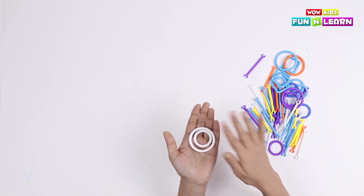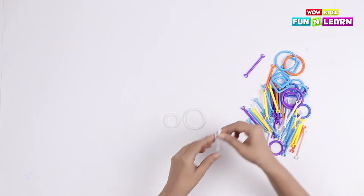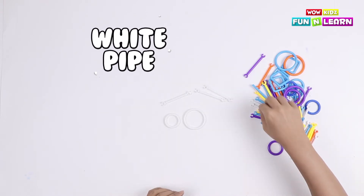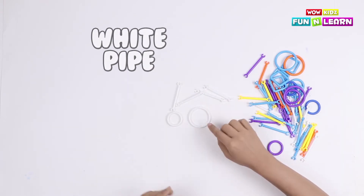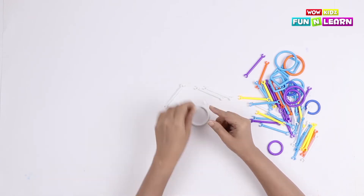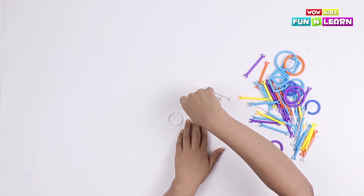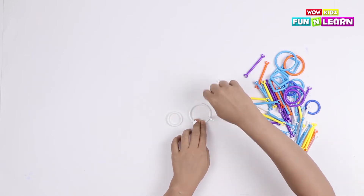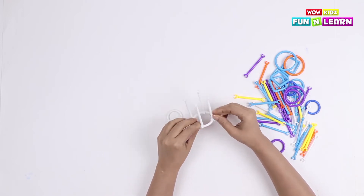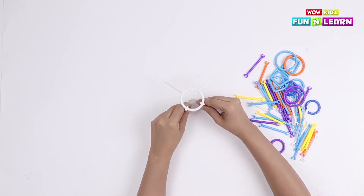First, I'm gonna take these two loops — one big and one small — and I'm gonna join them with four white pipes. The bigger loop will make the base. Let's start pressing the pipes on the bigger loop. Now let's connect the smaller loop on the other side, on the other edges of the pipe.